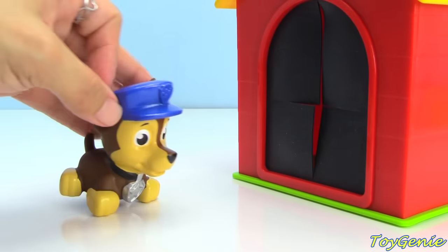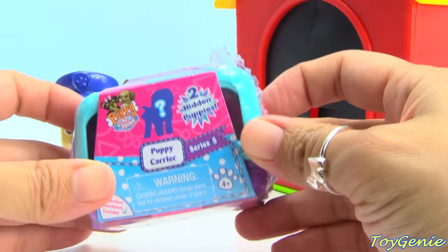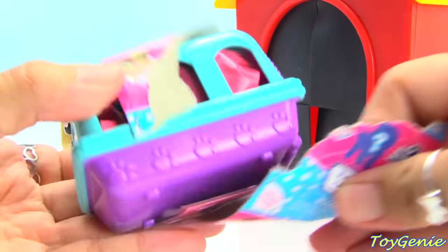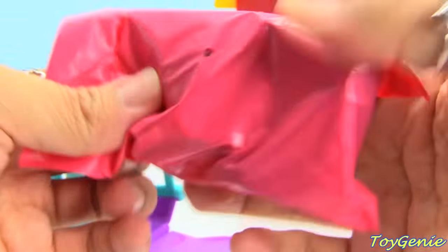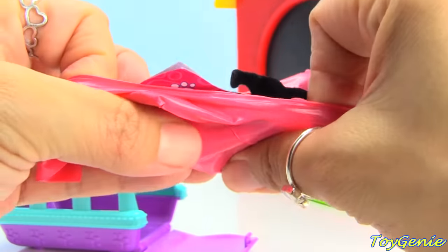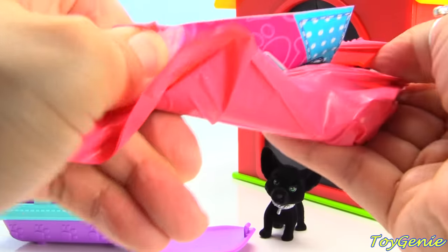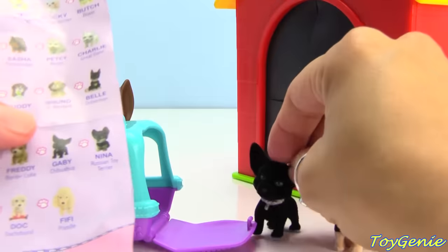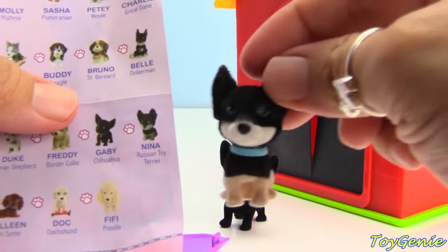And finally, we have Chase. Head on in, Chase. Let's see what Chase finds. Chase got Puppy in My Pocket Puppy Carrier. We got two little puppies — here's a black one with giant ears, and here's another one. Let's see the names: we got Gabby the Chihuahua and Nina the Russian Toy Terrier.